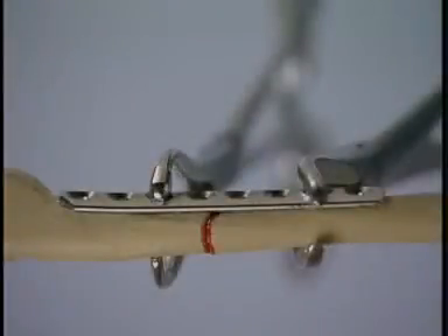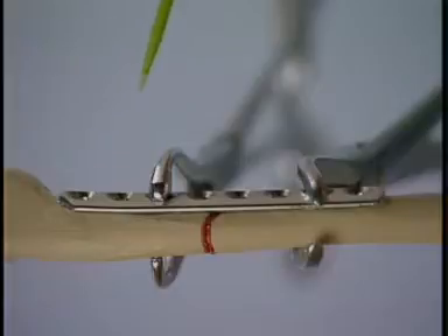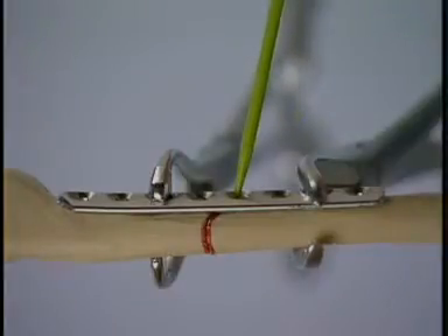The plate is attached to the bone with bone forceps. The plate holes at either end of the plate are filled first, followed by the holes closest to the fracture line.